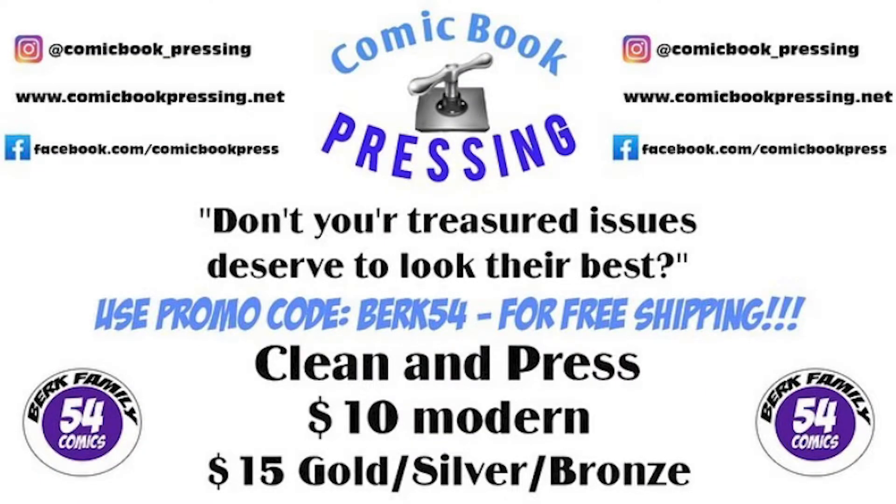Today's video is brought to you by comicbook_pressing on Instagram. Protect your comic book investment for as little as $10 by using Eric from comicbook_pressing. He presses all ages and tiers of books, and make sure you use my promo code BERK54 for free shipping back to you.